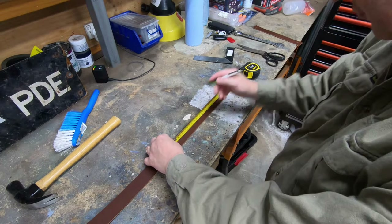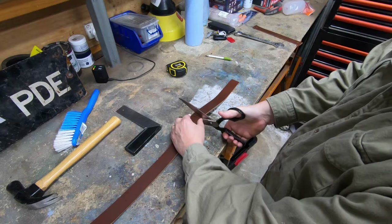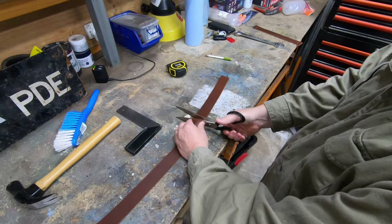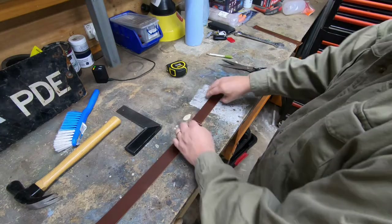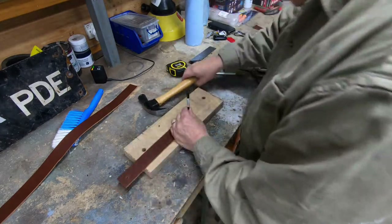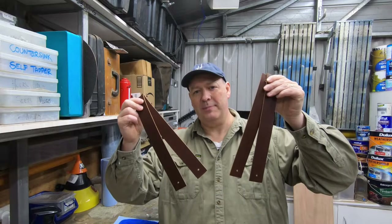That's one done and I'm happy with how that turned out. Let's get the other three done and get these oars mounted. I've now got my two pairs of straps cut to length with the holes punched in the end. I'm going to use some car leather conditioner to give them a little bit of nourishment, with a clean microfiber towel to apply it.